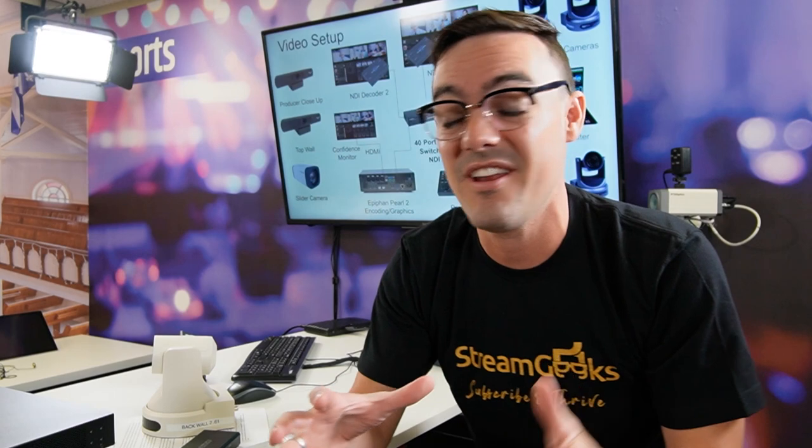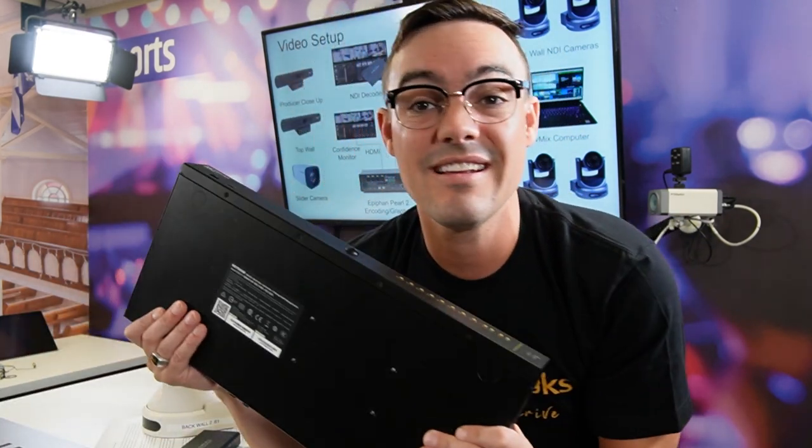Netgear is an amazing company. Let us know if you have ever used any Netgear products in the links below. Netgear has free ProAV design services that you can use — they'll help you set up what you need and select a networking switch that will work for you. They've got great customer support and they're really awesome to work with. Check them out, and check out our next video because I'm going to really show you some cool NDI video setups — these networking switches in action.